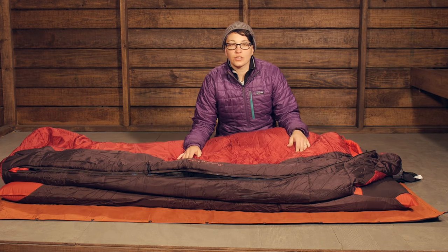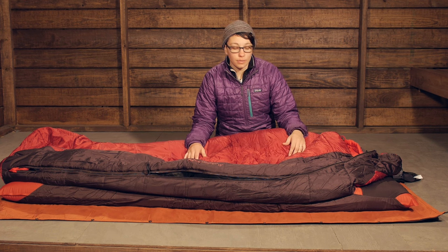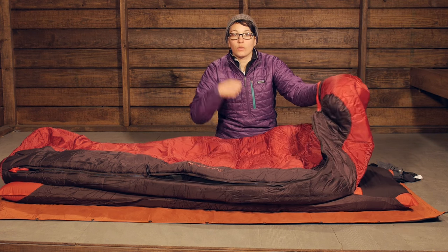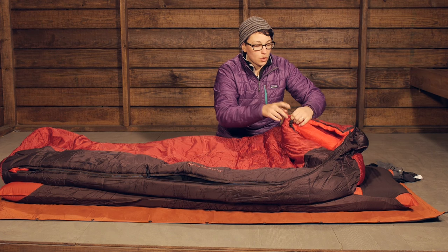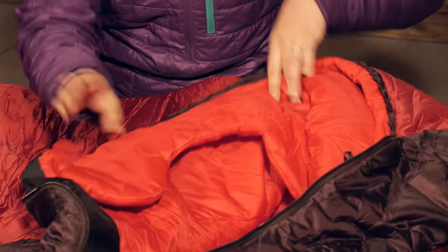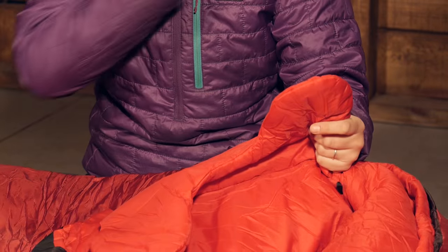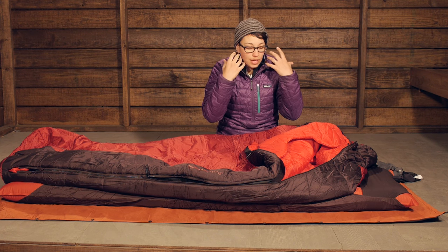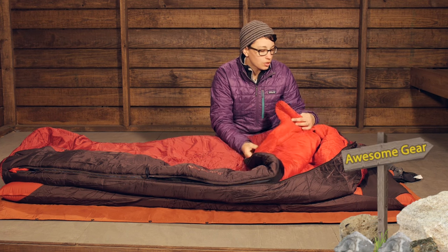It is rated for 15 degrees and that is the true temperature rating for this sleeping bag. Starting at the top, you do have a hood, which is going to help with thermal efficiency. You have got a nice cord on the top and the bottom so you can cinch that down on colder nights. There is a little collar on the inside which just makes it really comfortable around your head. If you need to batten everything down, that is going to really keep your heat from escaping out through your neck and shoulders.